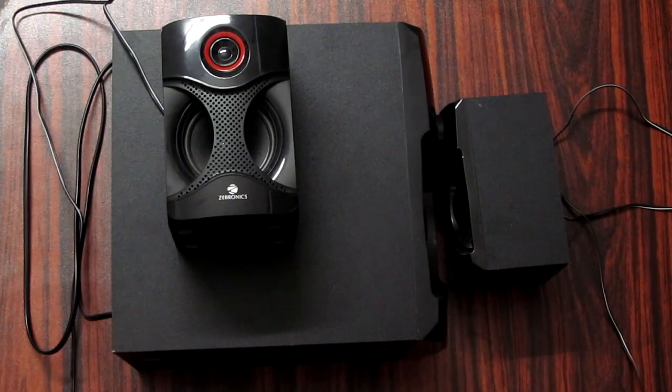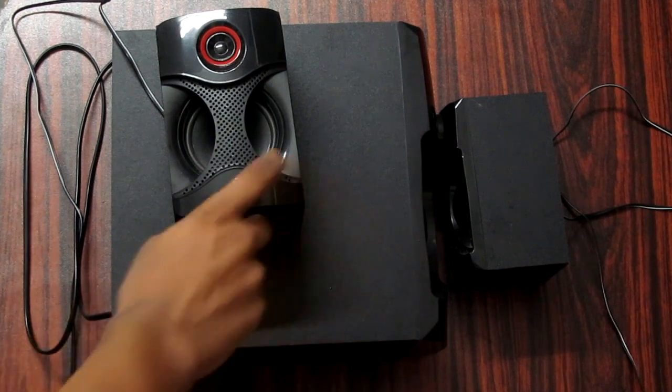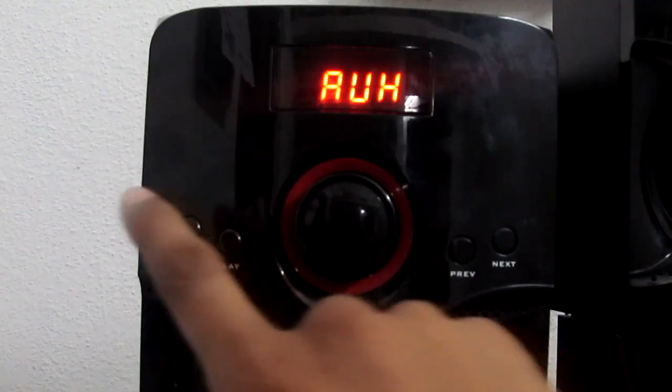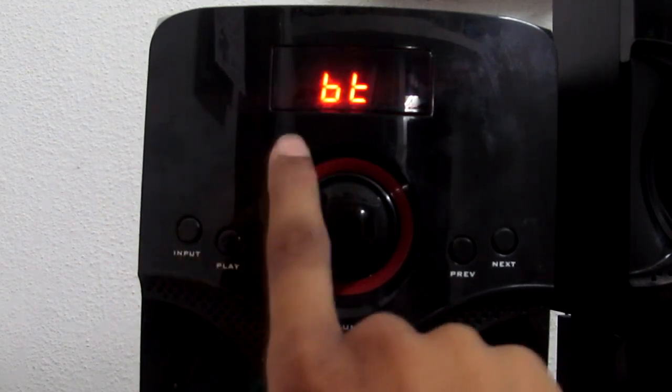Friends, first the build quality — we have all the speakers. The front is plastic but has a classy finish. We have all 3 inputs: aux input, Bluetooth, and FM radio.